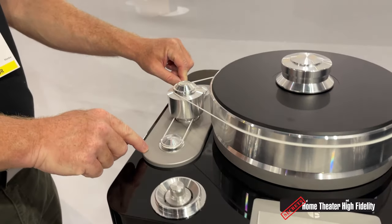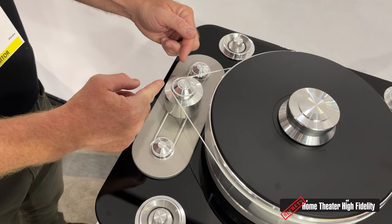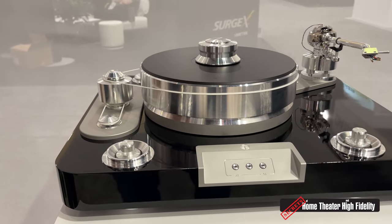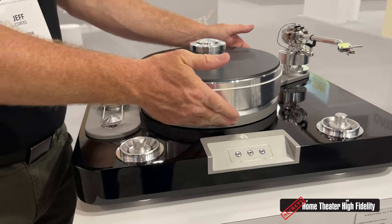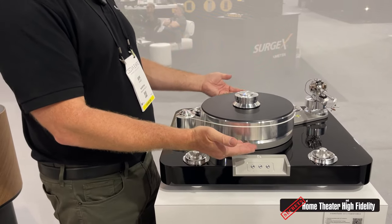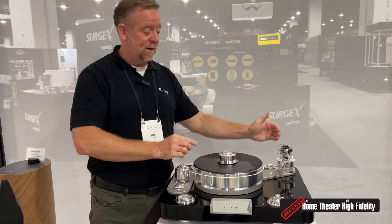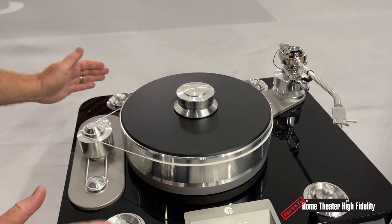Two — not one, but two motors, hand-wound in our Czech Republic factory, are mounted in this plinth. The motors drive a flywheel, which in turn drives this massive cast aluminum platter. The really cool thing is this entire drivetrain is suspended along its own sub-plinth. We have the massive plinth, and then isolated with these thermoplastic elastomer dampers, we have this secondary metal plinth on which rests the platter and main bearing, and then the tonearm, offering even additional vibration resistance from the motors and external noise.